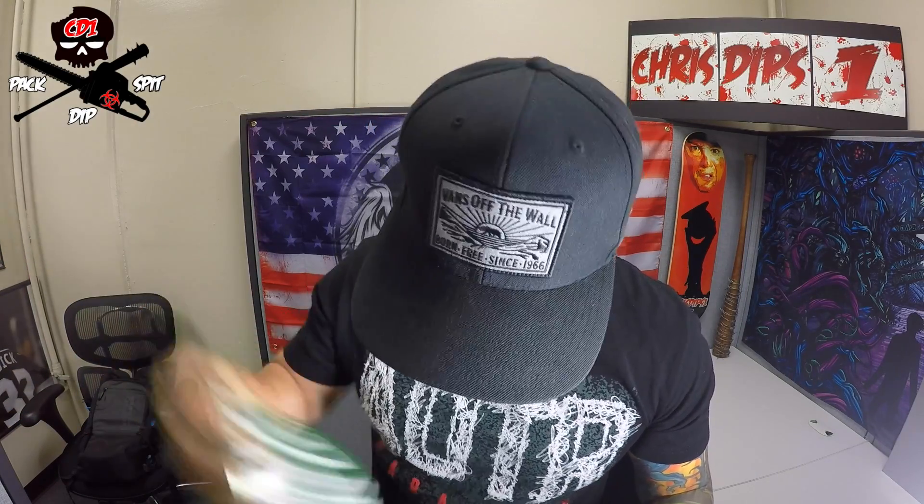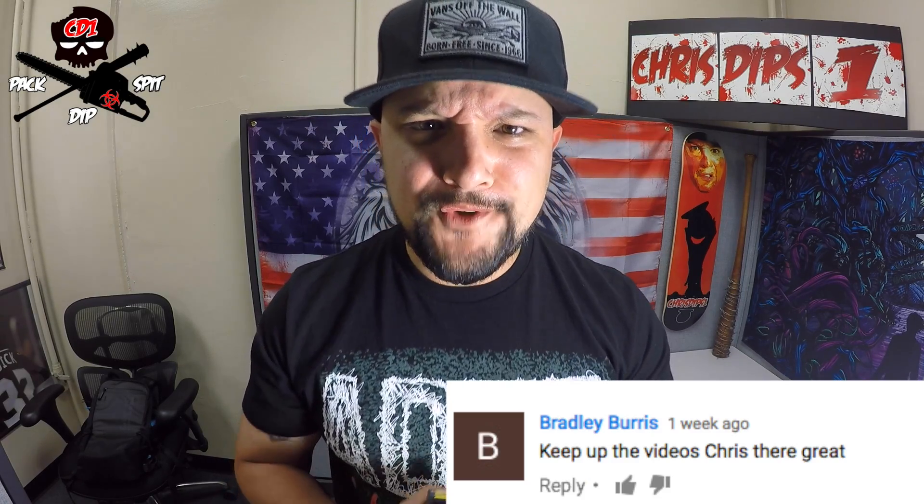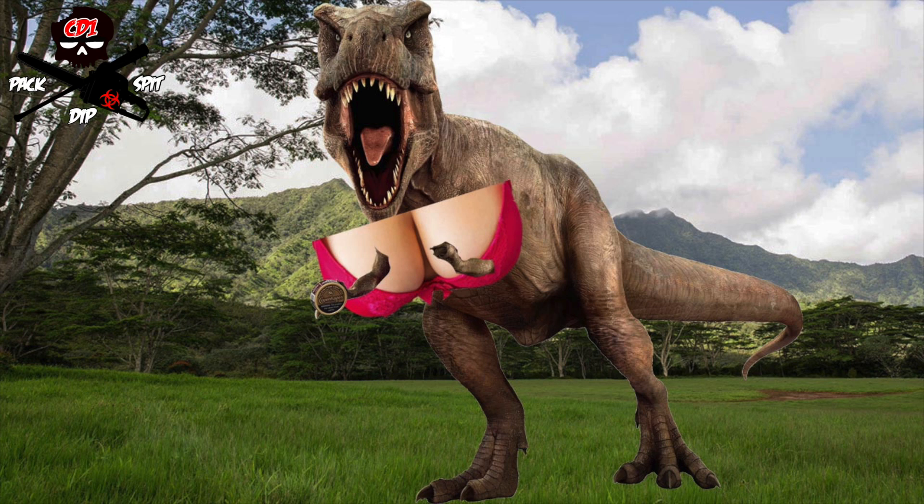So there you guys have it — they showed you how they pack their cans. It's probably how most of you guys pack your cans, but here we go, I can pack it too. I did pick a winner from my last video — Bradley, you're the winner! Check out that T-rex. This picture represents us — I've taught you something, you've learned a valuable lesson: how to pack a can. I hope you enjoyed this video. The next video I'm gonna try Red Seal Wintergreen for the first time — expect it around Thursday, or Sunday if not.